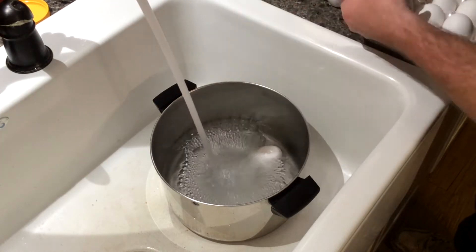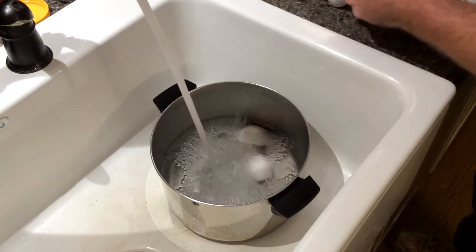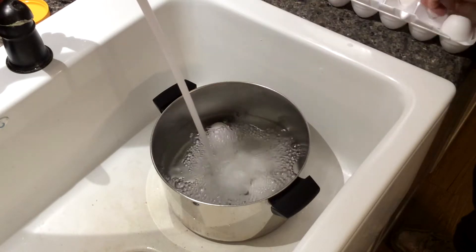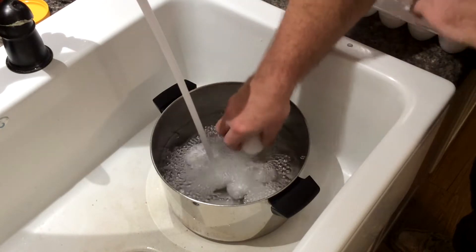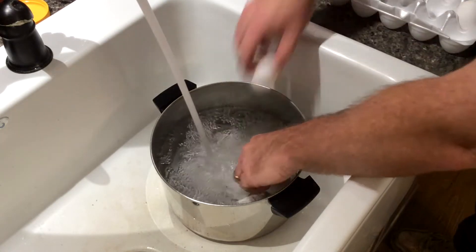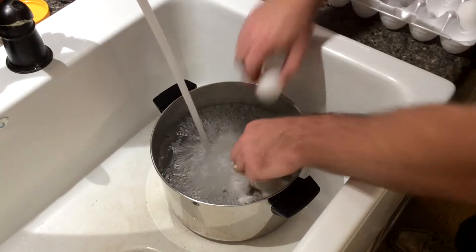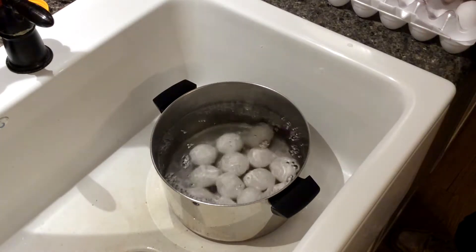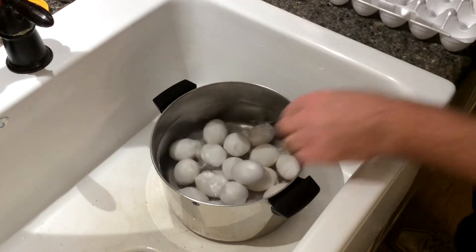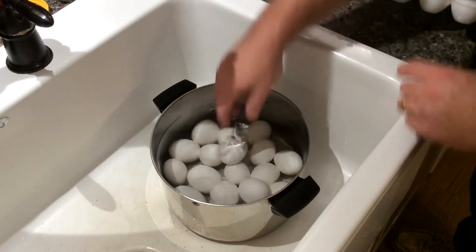Start adding your eggs. I'm going to be using an entire carton — we buy the 18-packs, so we'll end up with 36 deviled eggs. Around my house, everybody loves deviled eggs. You don't need a ton of water, just enough to cover the eggs — that's plenty.